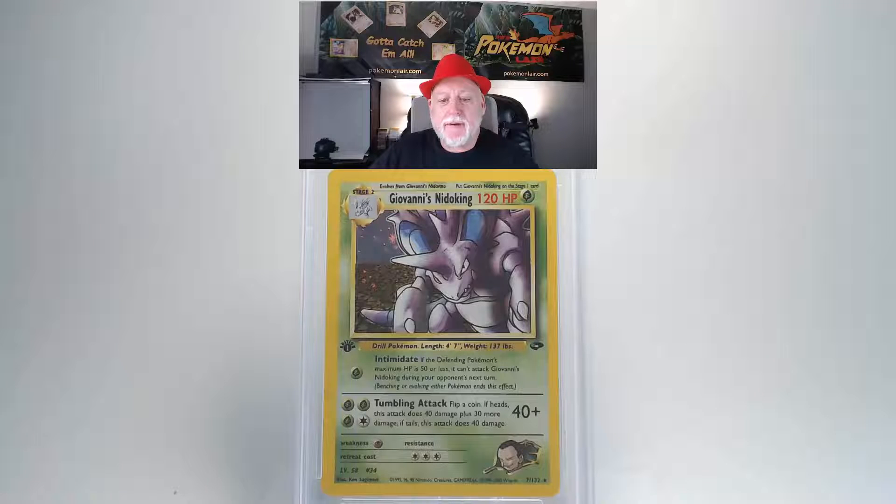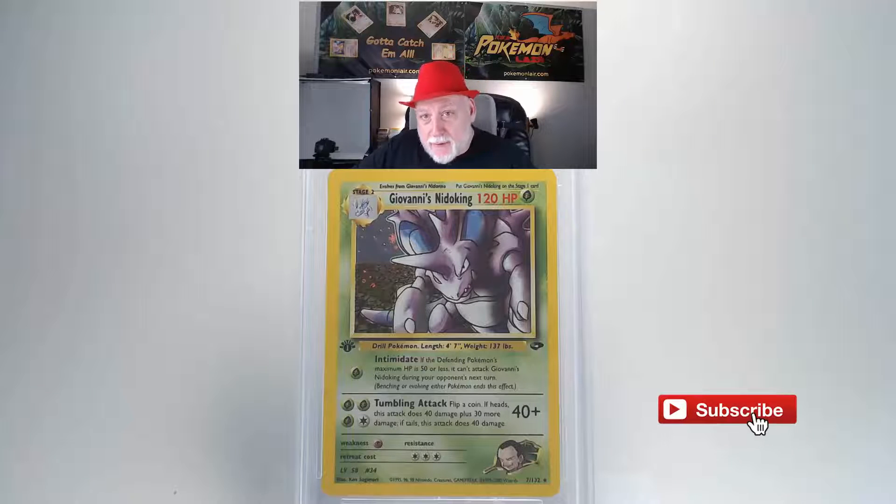The next card is the 2000 Pokemon Gym Challenge Giovanni's Nidoking, holo first edition, number seven card. The front is really clean — no blemishes or scratches. The edges look really crisp and clean with no fraying or white areas. The centering from top to bottom looks pretty good, but from left to right the right side looks a little shallower than the left.